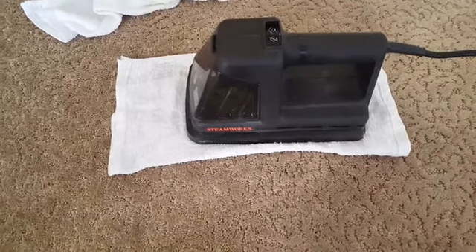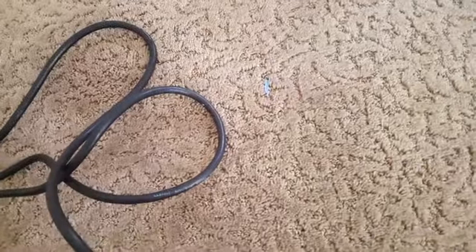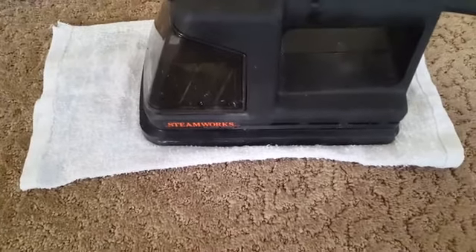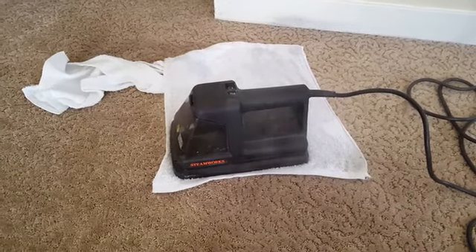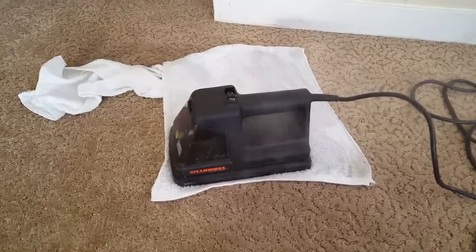We're using our Black & Decker Steamworks to pull this slime stuff up out of the carpet. There are a few spots that should just melt it and absorb it straight into the terry cloth towel. This has been set on there for about 20 seconds — let's remove the heat and see what we've got.